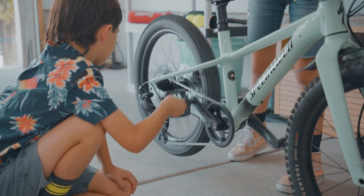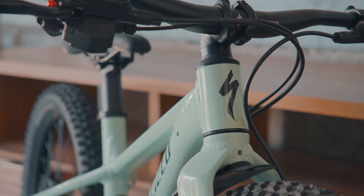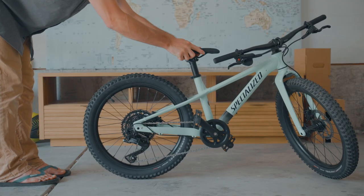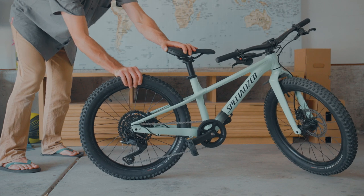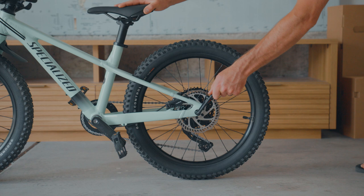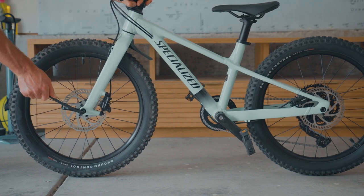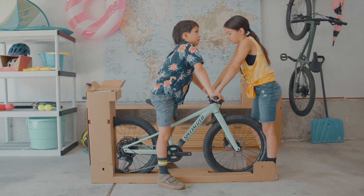Now before we start ripping, we've got to do a safety check so your bike is in tip-top shredding shape. If you have any issues, reach out to your local authorized dealer. First, make sure the seat post, stem, handlebar, and wheels are nice and tight. Give everything a good pull and twist to make sure nothing has moved out of place and everything is aligned. If not, go back through the steps for assembly. Next, check the saddle height again to see if it's the right height for your rider.